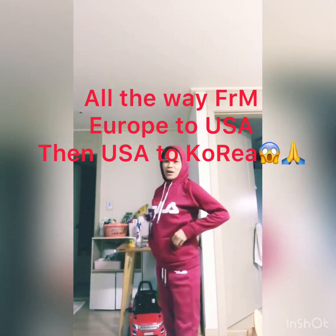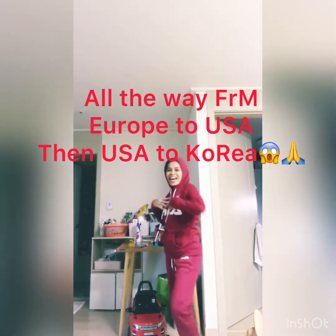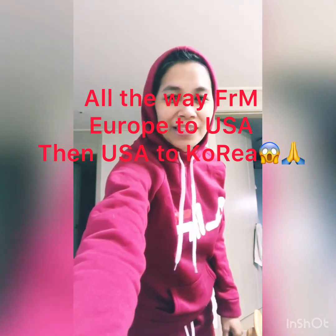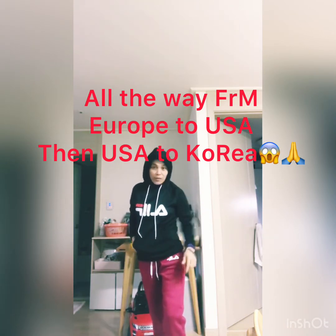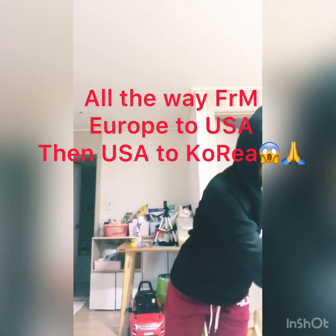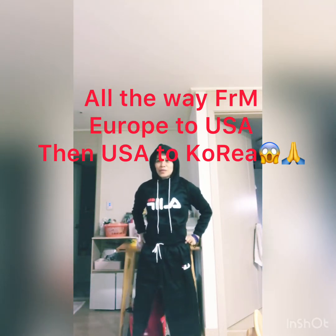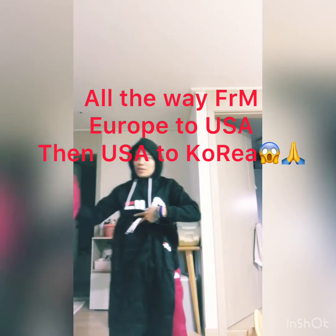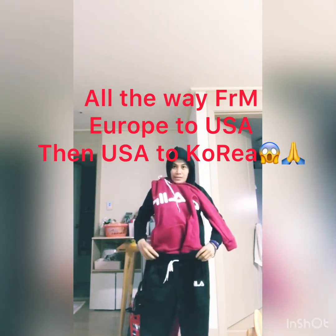Meron pa akong winter jacket — Fila! Baka naman may promotion. Oh, there's more — wait. Pwede mo siyang i-partner, red and black. So ayan, ito din ang kanyang partner. So yeah, I have two purses. Pwede mo rin siyang i-partner dito — ayan, diba?